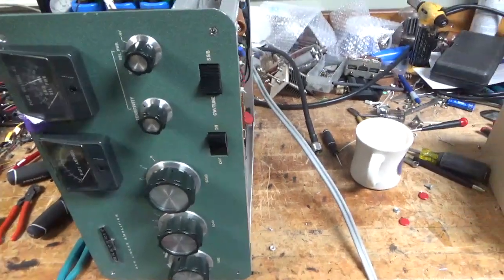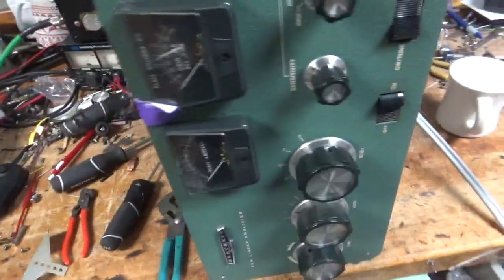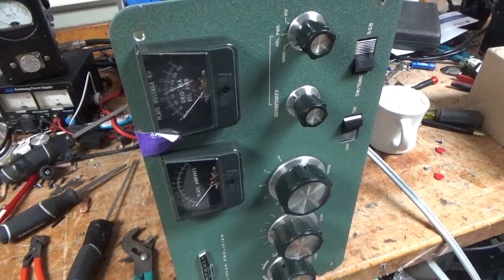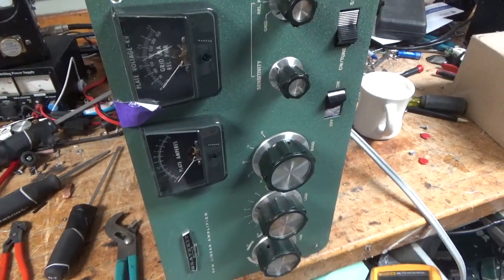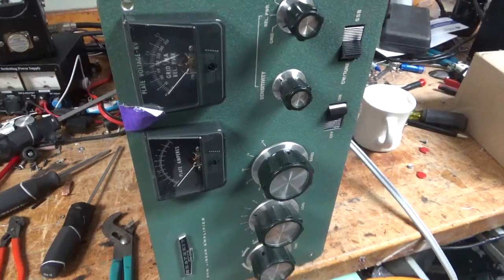Morning everybody! Time is 5:30 a.m. here in Connecticut. So we have a SB220 in for repair. It belongs to the customer's family member, so it has some sentimental value.